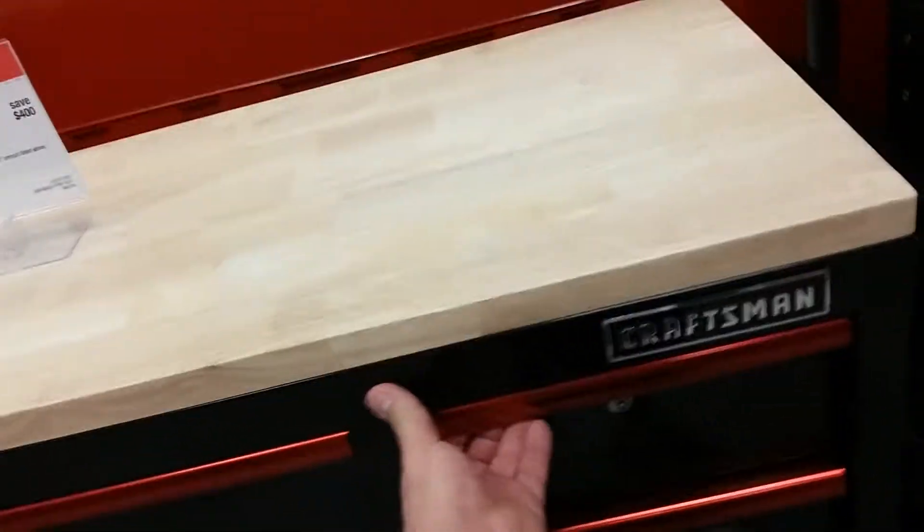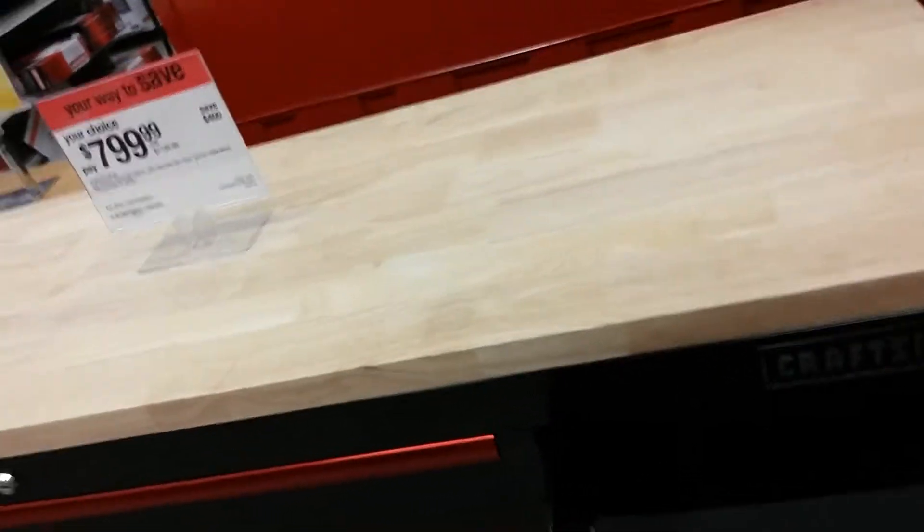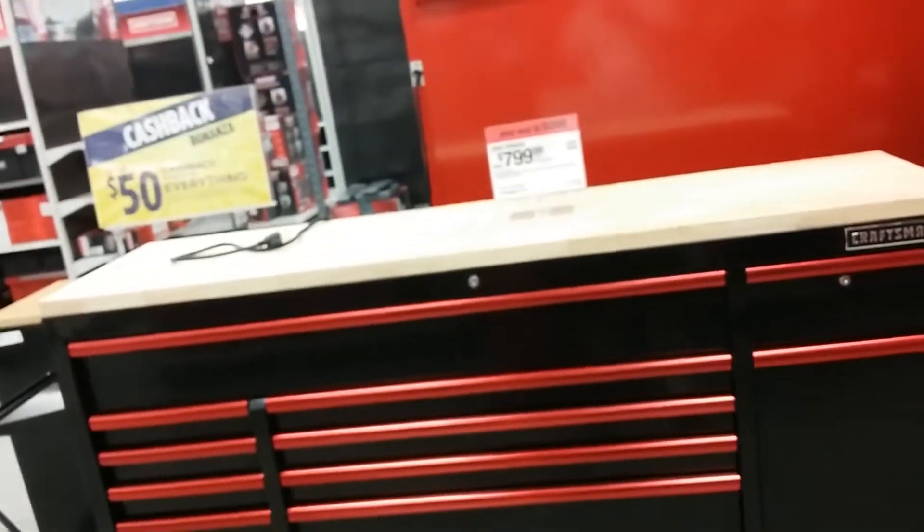It's worth 800 bucks? I probably wouldn't — sorry about that guys, somebody's over there messing around. I like the layout of this box, I just wish the quality was a little better. I do like the layout though: deep drawers, but the casters don't look that good.